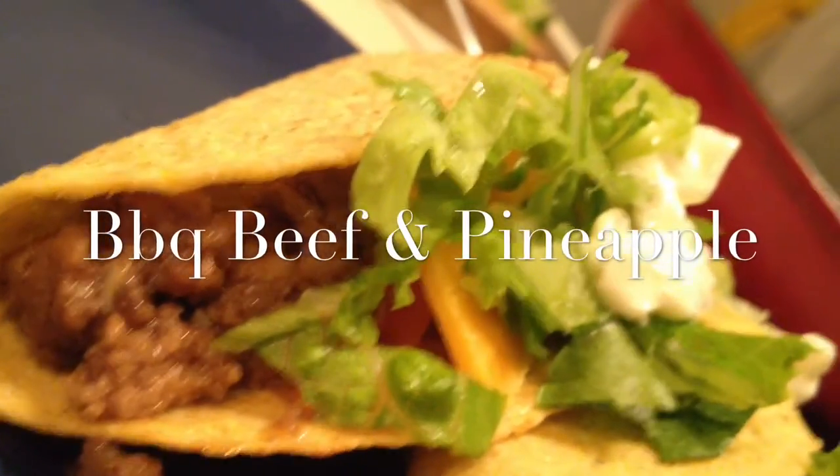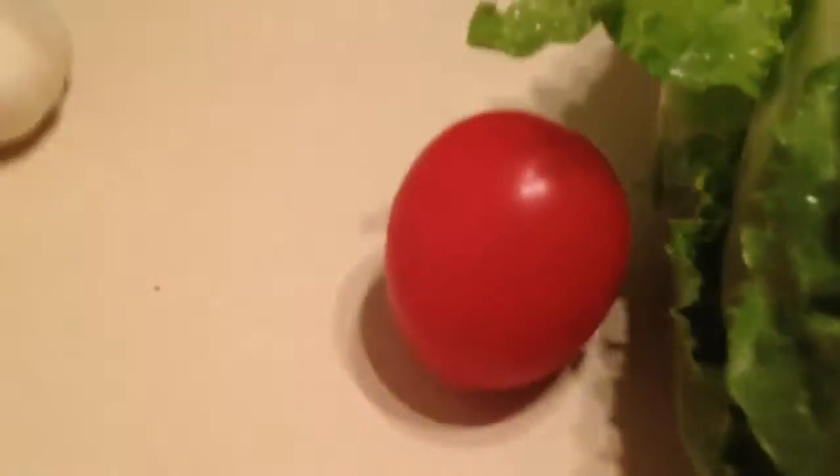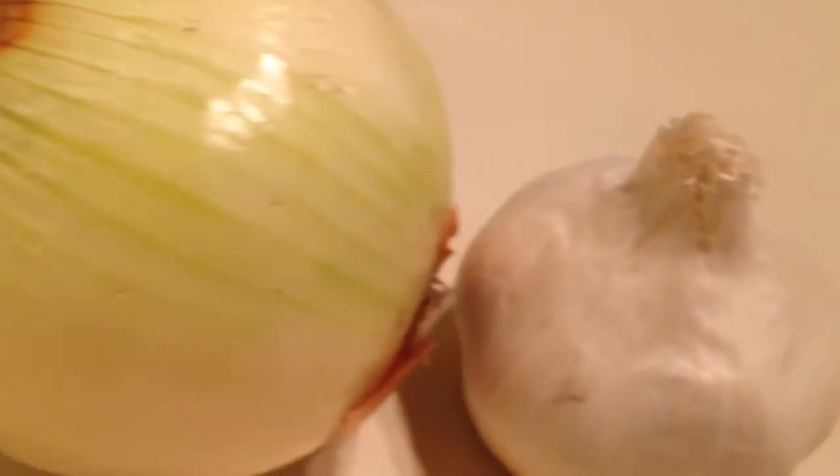Today we're going to make some gold medal tacos for our world junior champions. Our star vegetables of this lineup are going to be lettuce, tomato, we got onion, and some garlic.